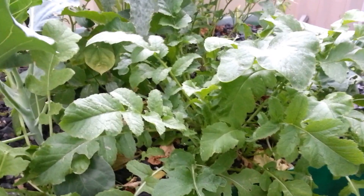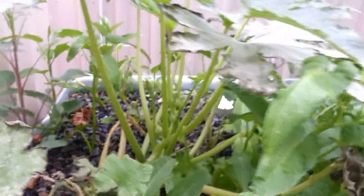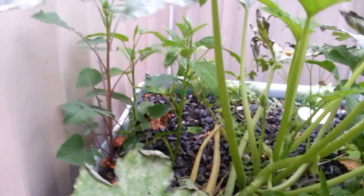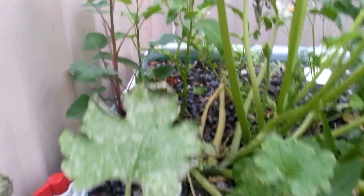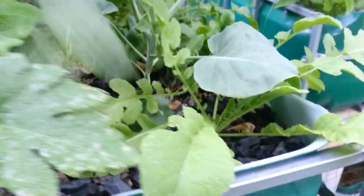I don't know quite how the daikon is going because that's all under the earth. We've got some broccoli, I hope, and some other vines. We've got some rock melon, cantaloupe. This big boy is zucchini, and I think that might be a weed — I'm waiting to see. Something similar to zucchini as well, and I think there's actually some peas growing in there too.